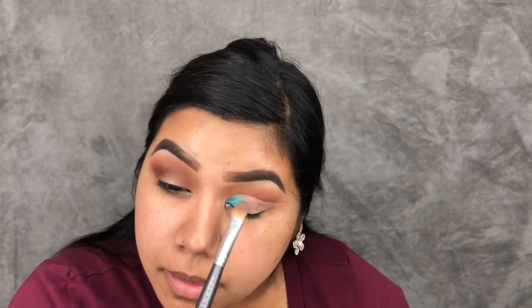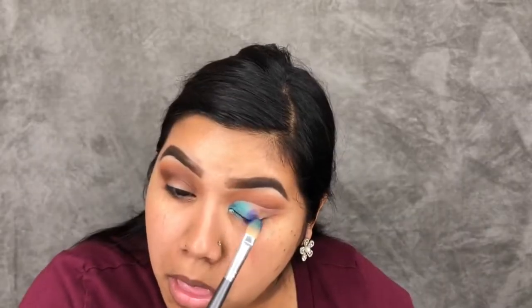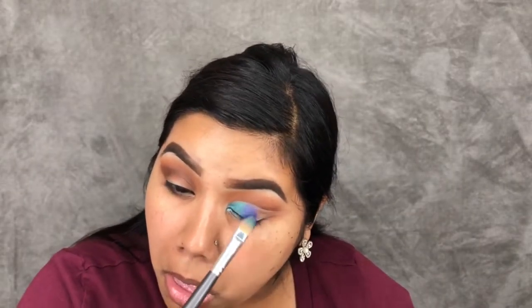The Pool Party shade will be on the inner third, Twerk would be in the middle, and Royalty would be in the outer third.